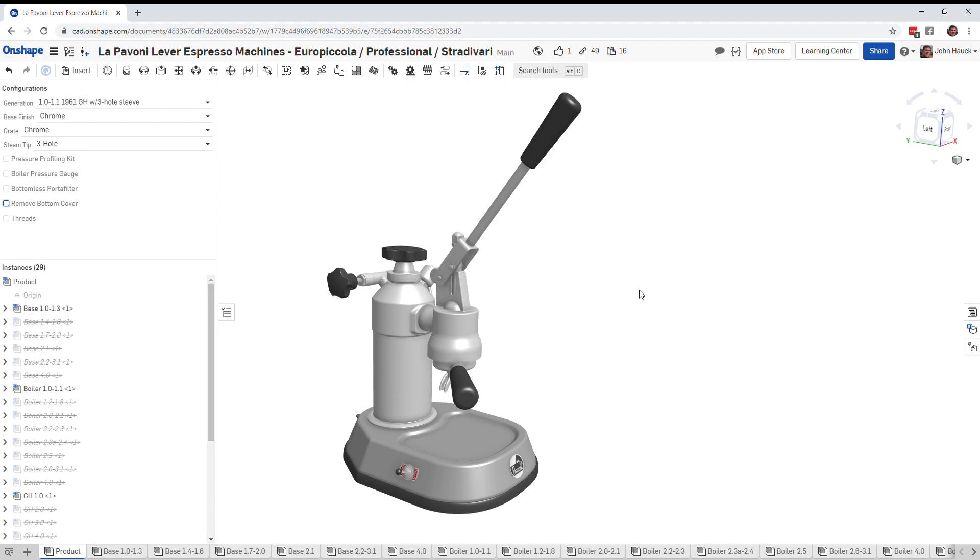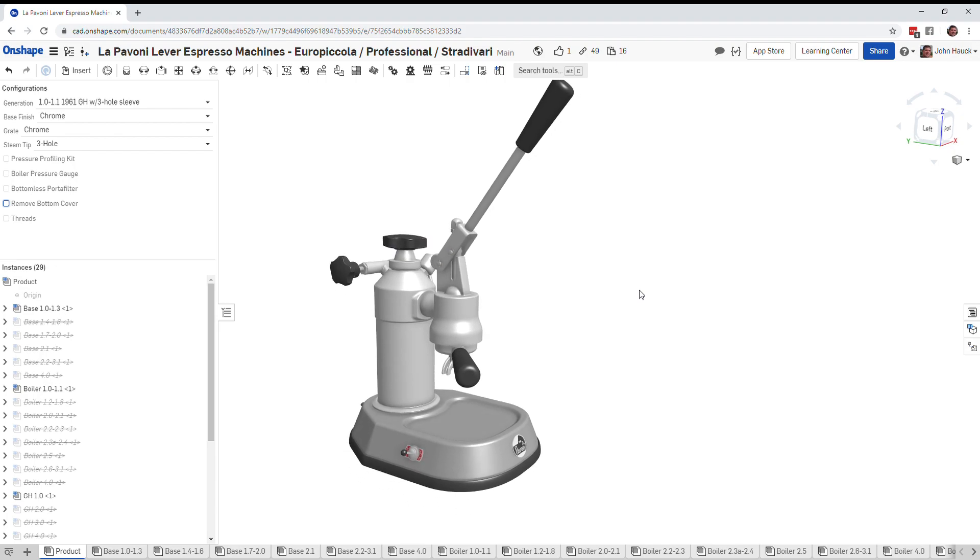Hello there, friends of the Pavoni world and espresso lovers. This is John Hauck, and today I want to go through a variety of generations of the La Pavoni Europicola lever espresso machine and talk mainly about the wiring and the heating of those and how that's changed over the years, including the switches.